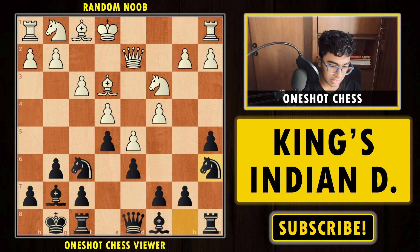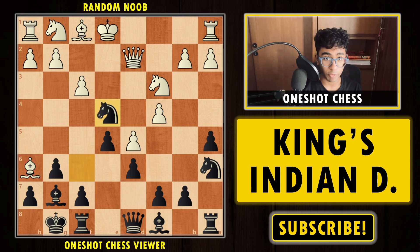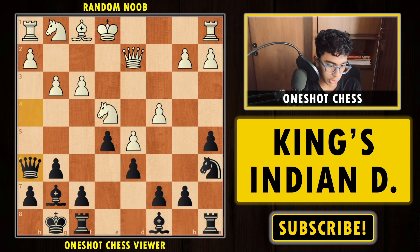Queen d2 and now we have Knight a6, with the idea of putting the knight to c5 so that white can never play b4 attacking it. After Knight a6, if white plays Bishop h6 with the idea of h4-h5, it's already a big error. Black has the strong move Knight into e4, capturing the pawn and attacking the queen. You have to capture the knight back, and now we have the sneaky tactic Queen h4 check — white is losing the bishop. Black ends up a pawn up with a very healthy position.